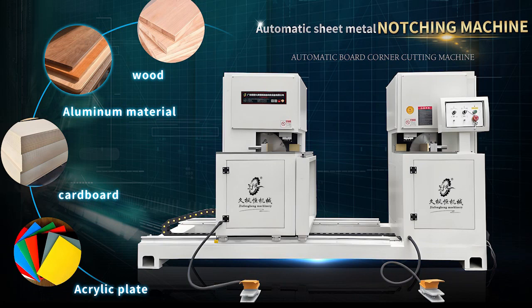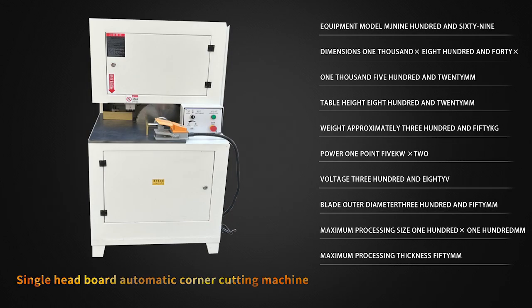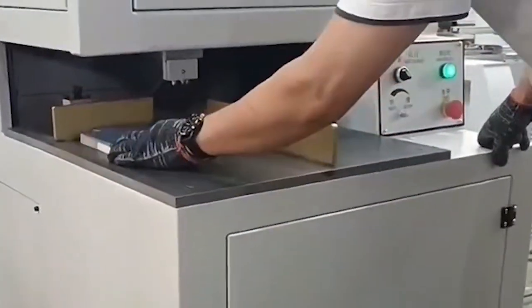Automatic sheet mat notching machine. Double-headed board automatic corner cutting machine, single-head board automatic corner cutting machine, American-style cabinet door single-head corner cutting machine.